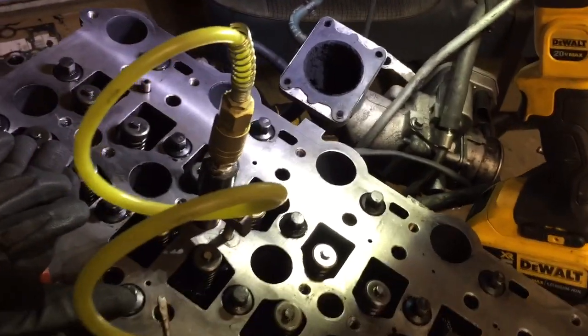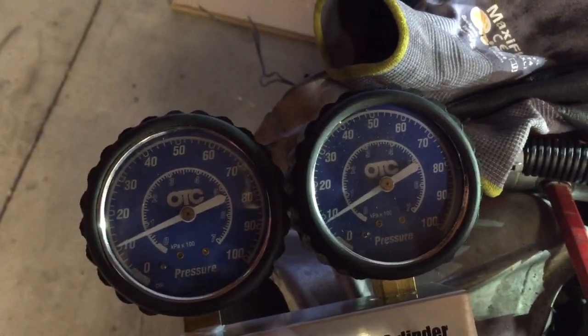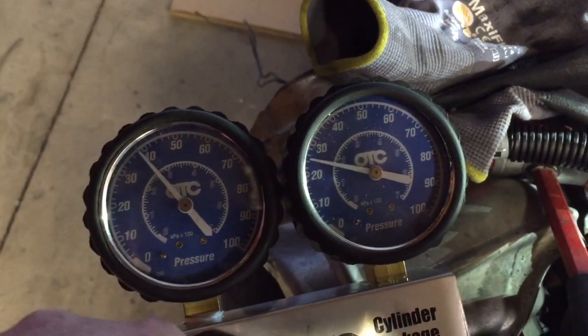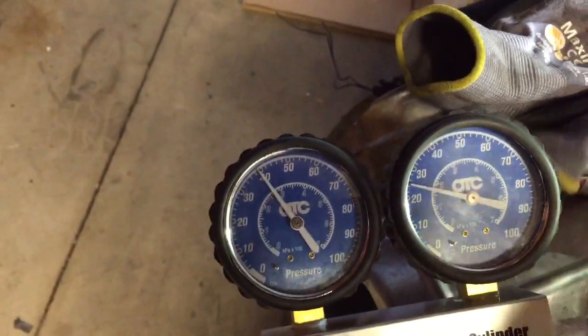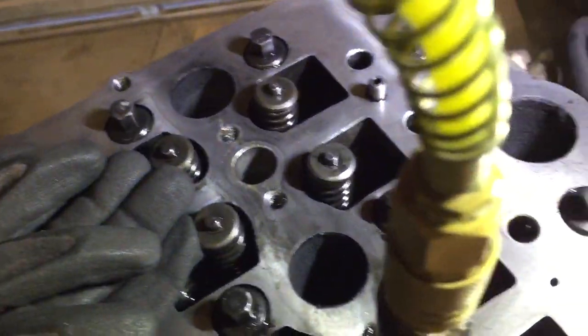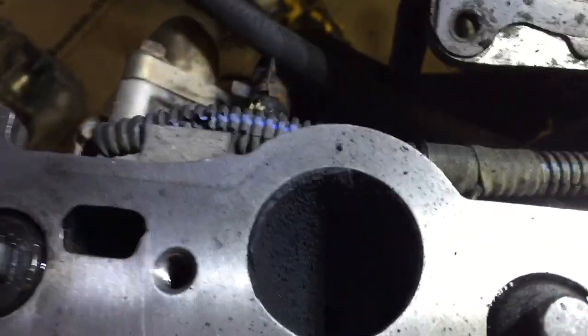Got it back in, moving on to number three. Let's pressurize this. Not too bad. This one also had a broken rocker, so let's see what we find. Blew some carbon and junk out — see all this fresh little debris sitting over here.